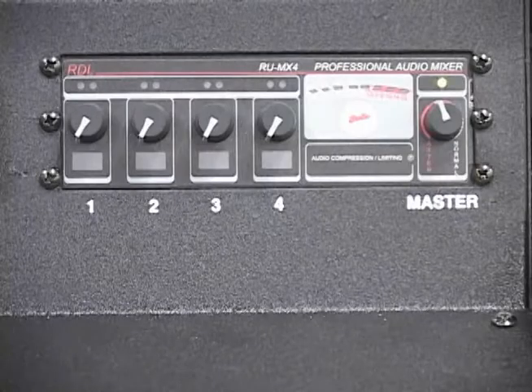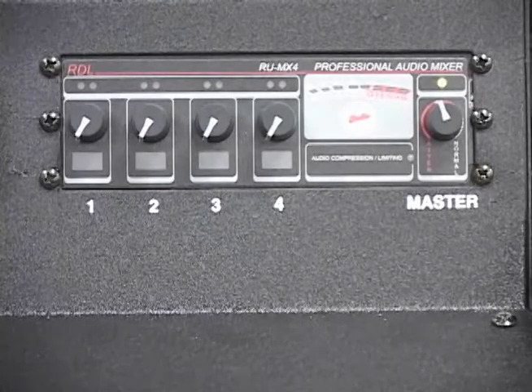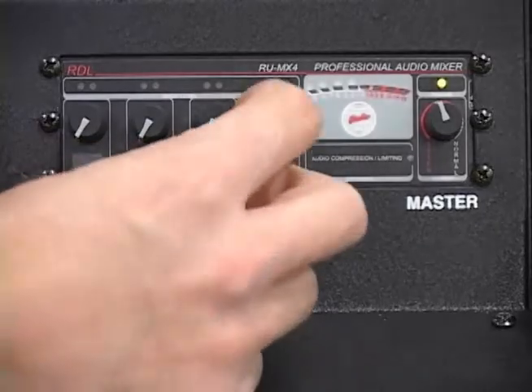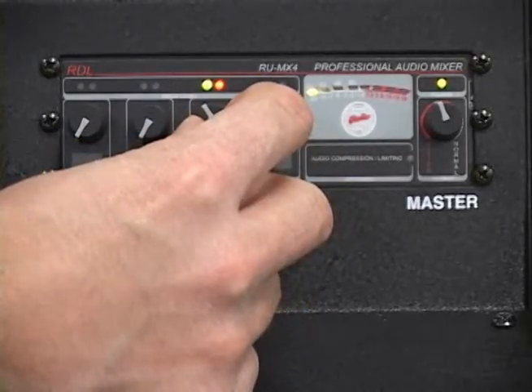With an input source playing or while speaking into the microphone, adjust the gain knob for the input you are connected to for the brightest green LED with minimal flashing of the red LED.